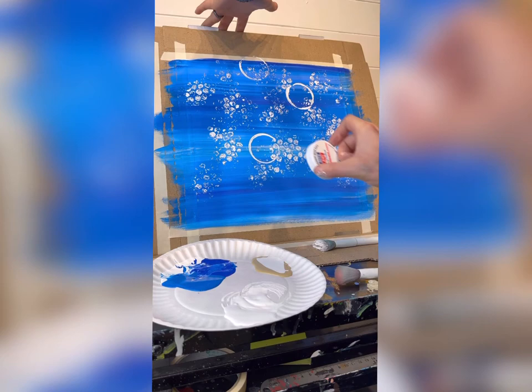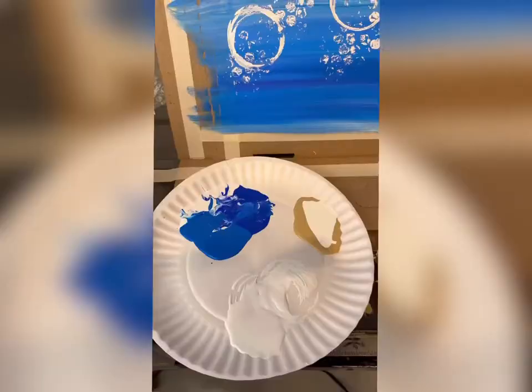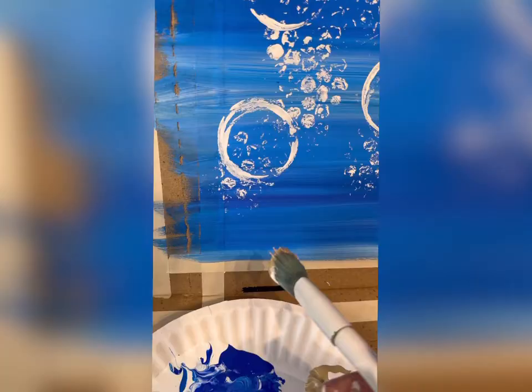I always say push down and turn — it's ironic because those lids actually say push down and turn, so the instructions are right on the lid. Do that all over, spacing them out. Then take a mop brush with some sandy color and a little bit of white, and at the bottom of the ocean do some sand with just back and forth strokes.